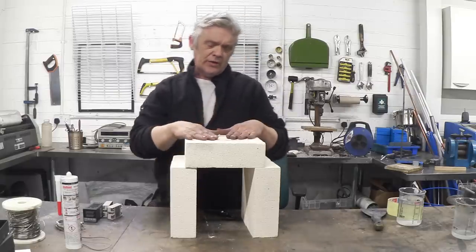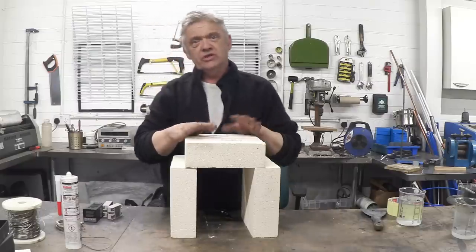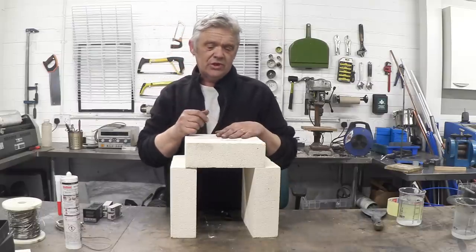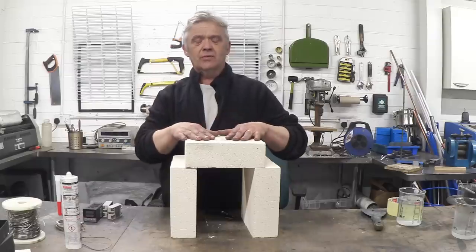What you see me leaning on here is a bunch of fire bricks. They aren't that expensive and I bought six of them. You're going to need five, so I bought six in case I broke one — I'd suggest you do the same thing. The kiln's going to be about this size on the internal.